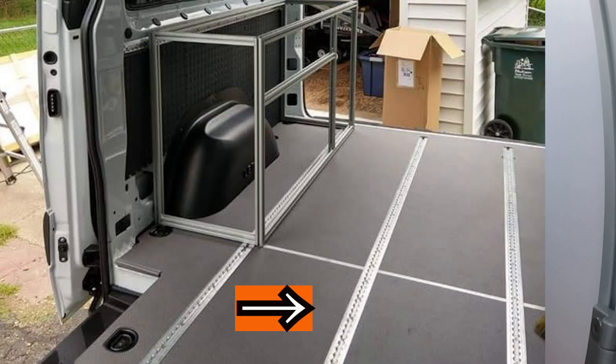The problem with L-Track is it takes a lot of time to actually install it into the flooring. We actually had to cut out the strips in the floor, lay the L-Track into the floor, and then bolt it down. Now that is a very sleek system, but it can be a very time-consuming part of your van build.